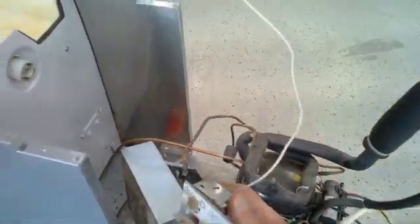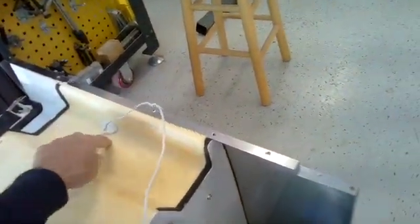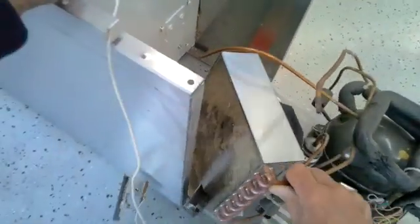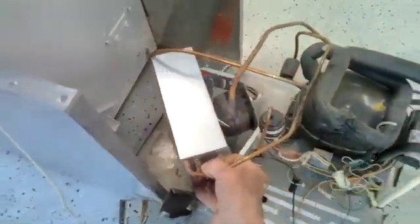Here is the bin control — this controls the level of cubes in the bin. This is the capillary or feeler bulb that goes into the bin and senses the level of ice. Look at the dirt on this condenser; it's pretty dirty, which is probably the reason why the machine went bad.